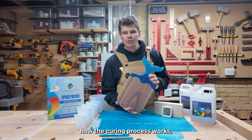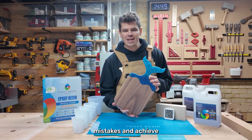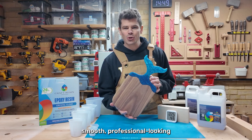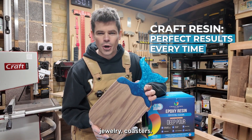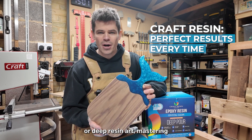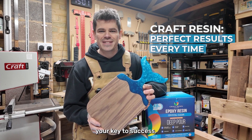By understanding how the curing process works, you can avoid common mistakes and achieve smooth, professional-looking finishes every single time. Whether you're creating jewellery, coasters, or deep resin art, mastering the curing process is your key to success.